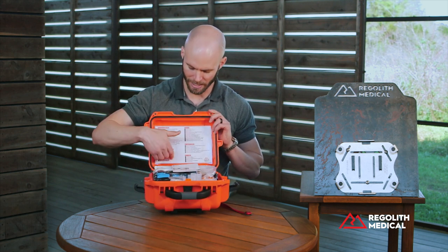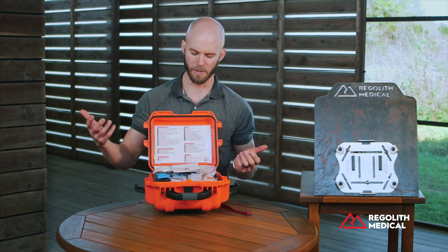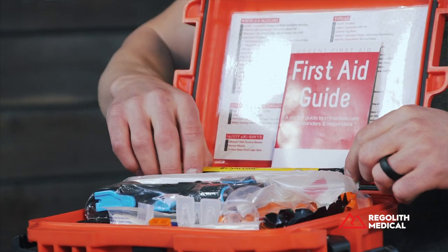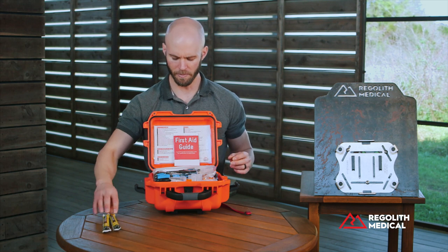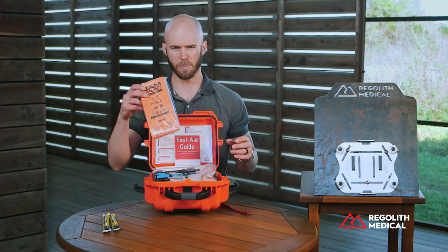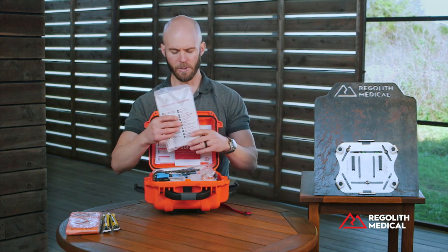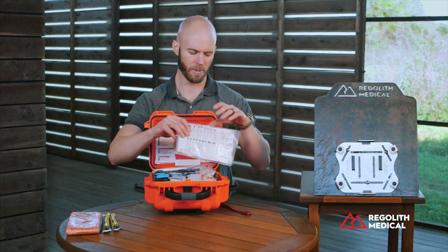As you move interior, you have your packing list in the back here that gives you all the content that's supposed to be included in the case. So if you ever forget something, lose something, or use something, you know exactly what you need to do to replace it. Start with two 12-hour chemical lights from K Loom. You have a full-size SAM splint, expands up to 36 inches, and is manufactured in the United States. You have your general illness pouch, which has all your over-the-counter medications, ointments and creams, hand sanitizing wipes, sting relief wipes, that kind of stuff included.